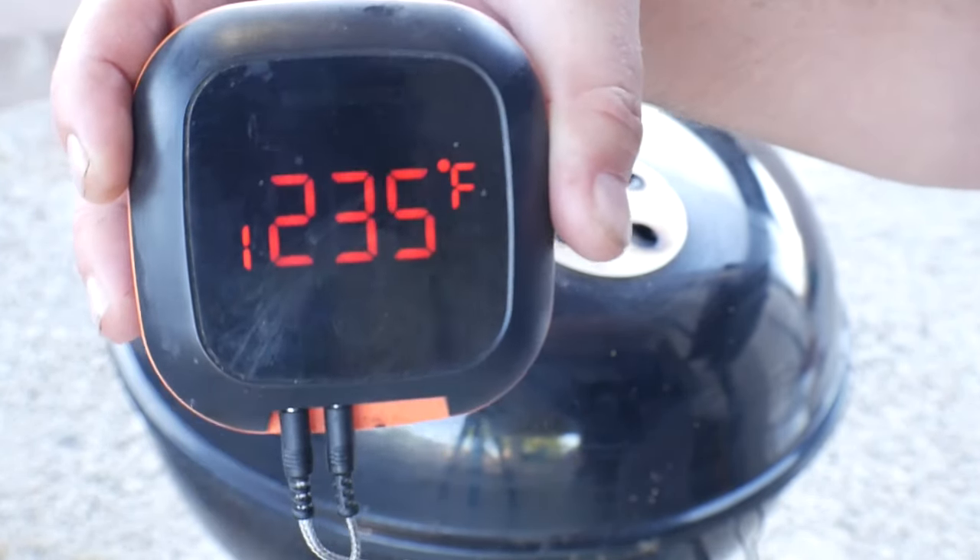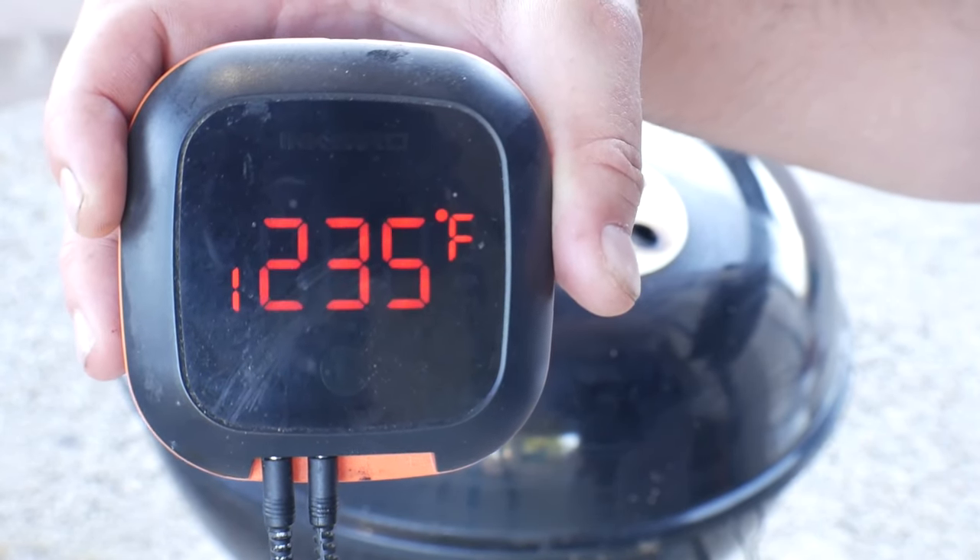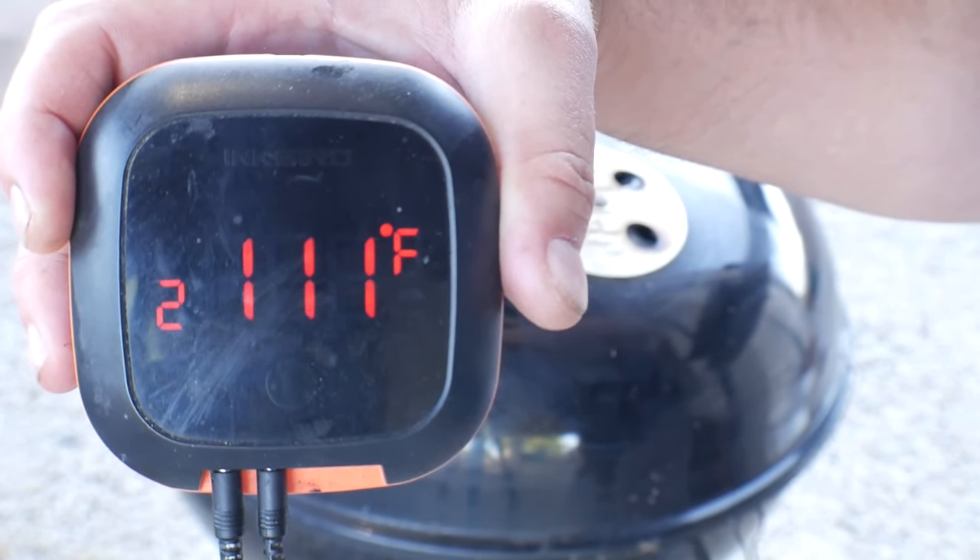All right, we've been rocking steadily between 230 and 235 degrees for the past 40 minutes or so. The internal temperature of the steak, as you can see, is 111 degrees. So let's go ahead and take the top off and sear it off.